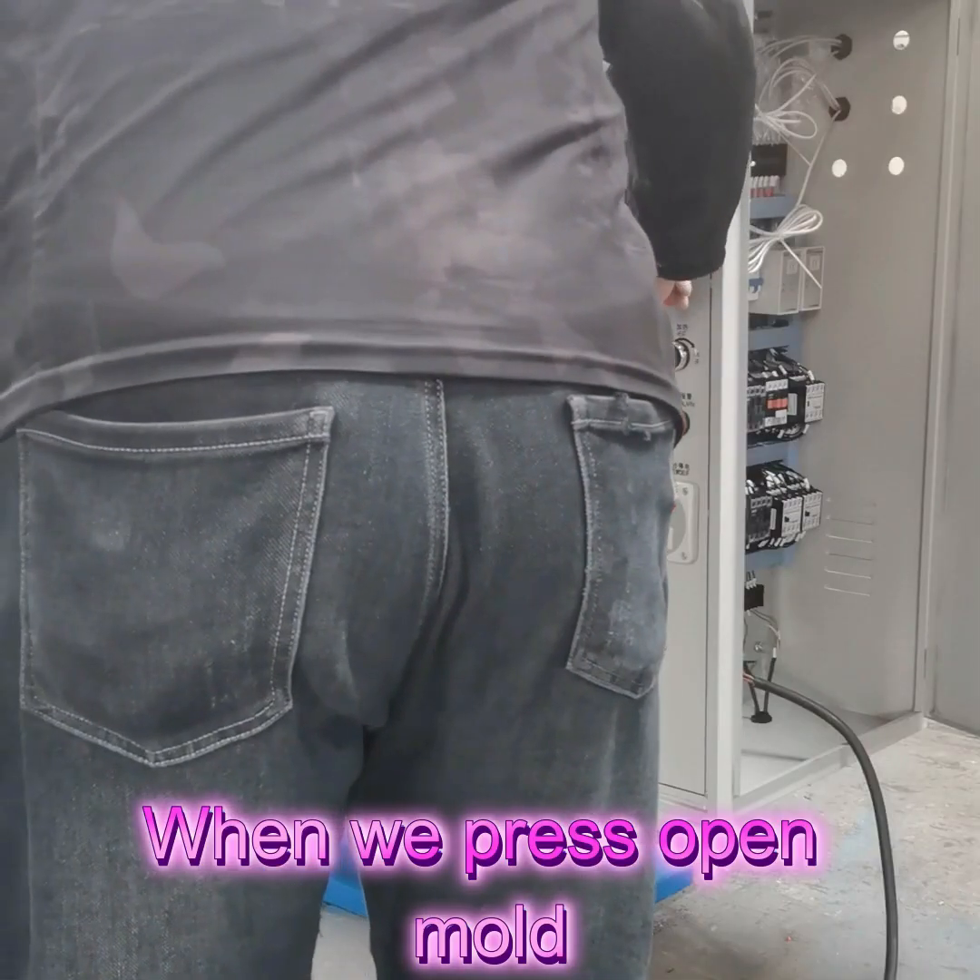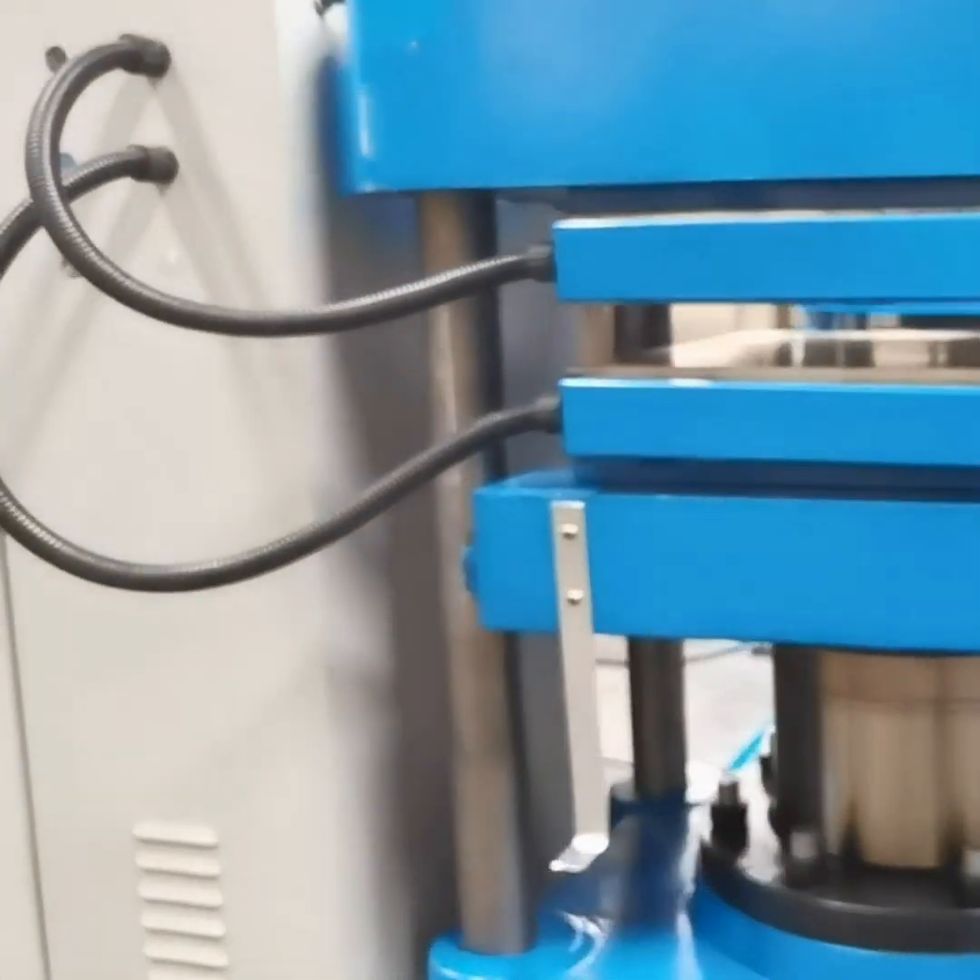When we press open mode, the machine will open. When it touches here, the machine stops.